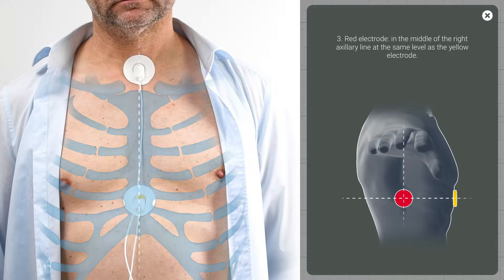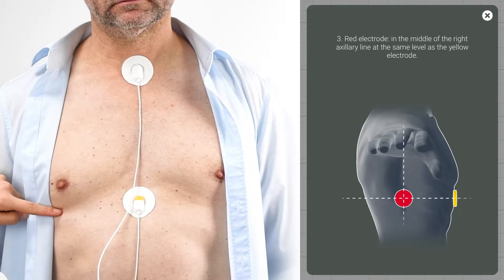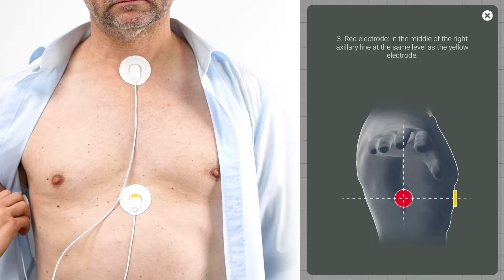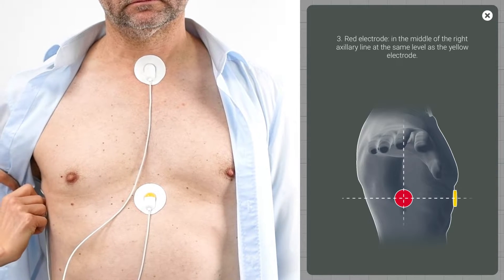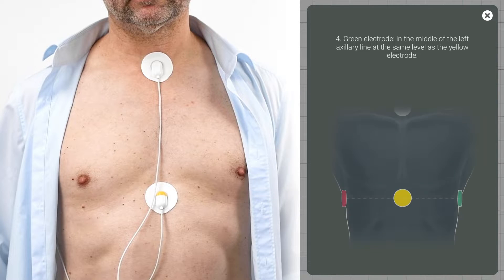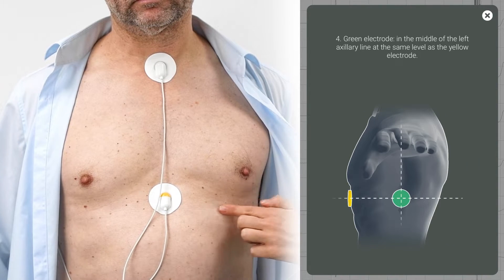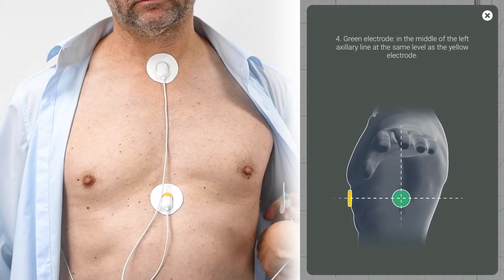Thirdly, position the red electrode centered under the patient's right arm on the level of the yellow electrode. Easy to remember: red and right from the patient's perspective. Finally, position the green electrode centered under the patient's left arm, likewise on the level of the yellow electrode.